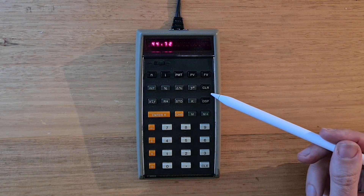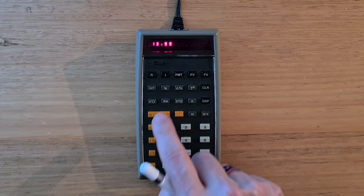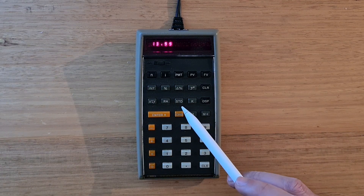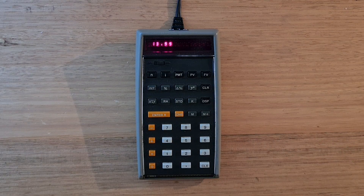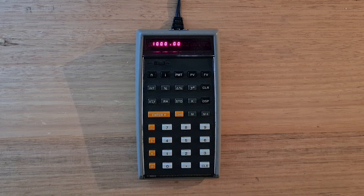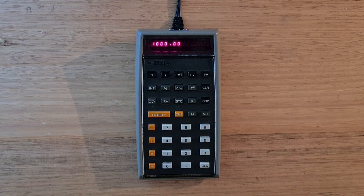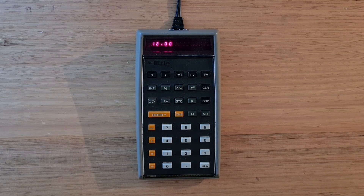There's a clear button which clears all memory, and below that a button to switch the X and Y registers and also roll down the stack. Next are memory keys — you can use the store key to store a value into either the K or M registers. The HP 70 had two memory registers, which was one area it was superior to the HP 80. There's also a K register, which is quite unique because on startup it is pre-populated with the number 12, an obviously useful constant for financial calculations.